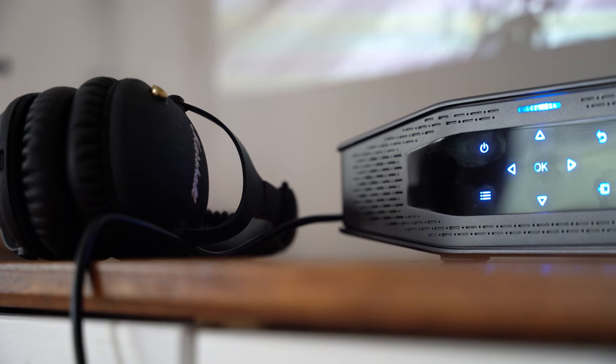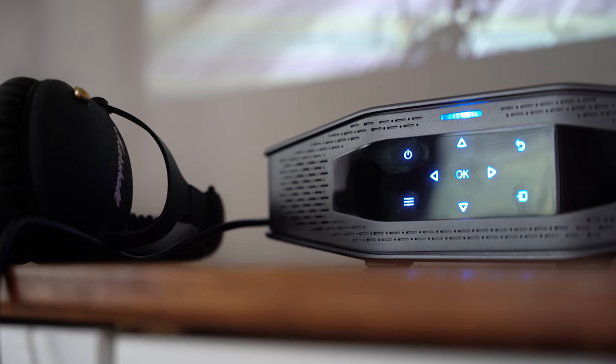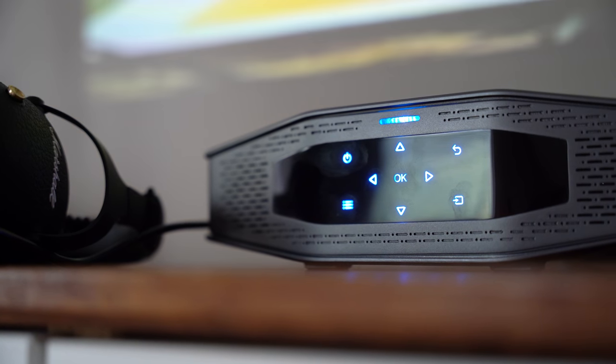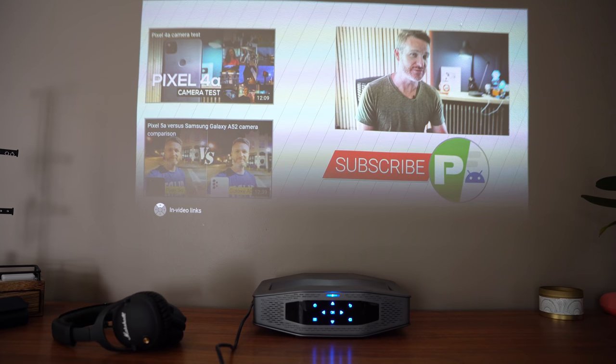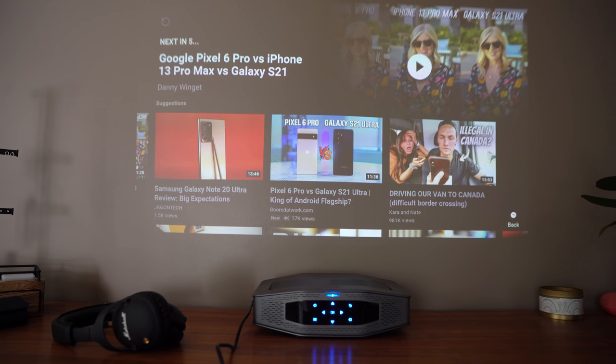In the past, the main role of a projector was pretty similar to that of a computer monitor — projectors were typically thought of as devices for displaying content from a connected computer or even just a smartphone. But with Android TV built right in, that's definitely not the case with the Artly Astro. Right out of the box, there are a handful of pre-installed applications like Netflix, YouTube, and Amazon Prime, which can all be used to watch videos, movies, and TV shows, and even videos like this one on YouTube.